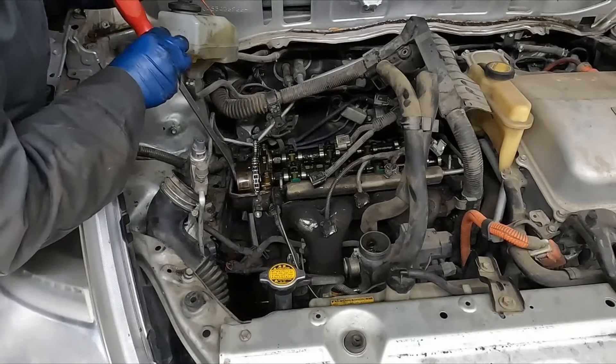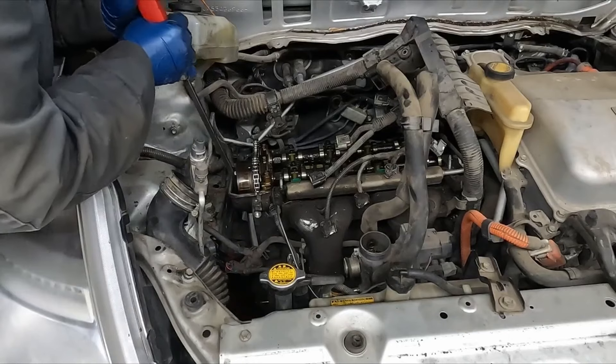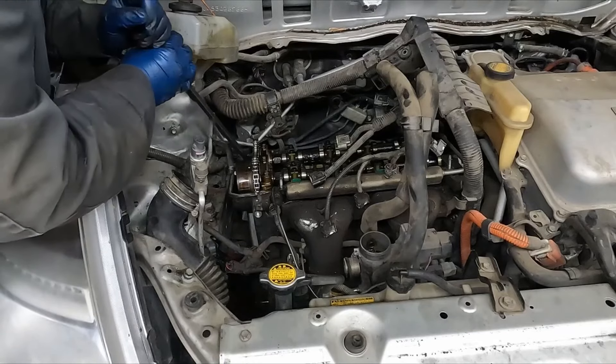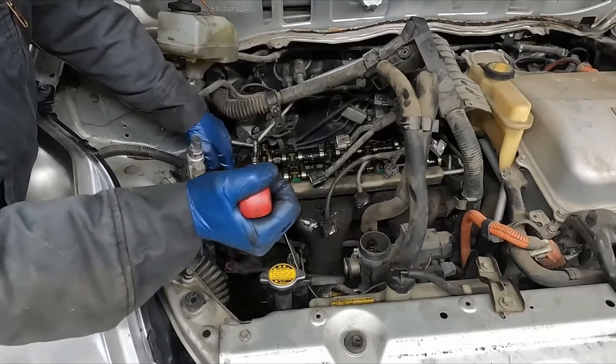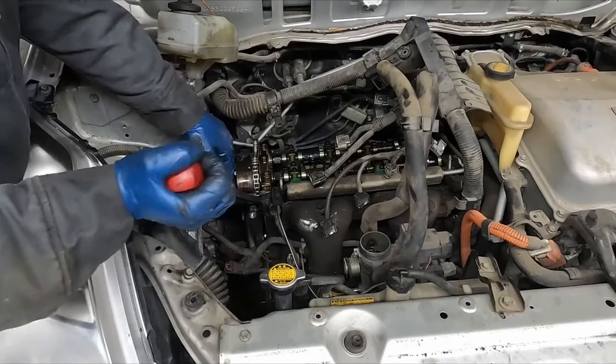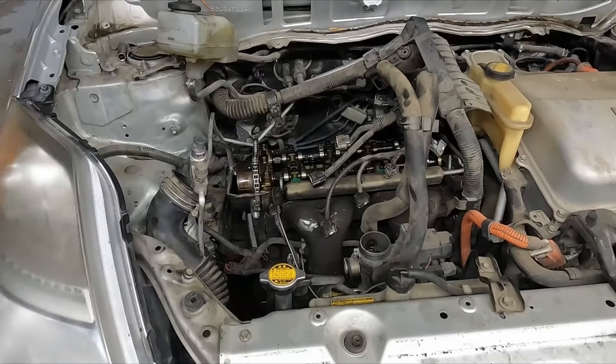Just try up here first, then try back here. This will just be really sticky because of the RTV. Get a little in here. I think we're still a little glued down at the bottom.